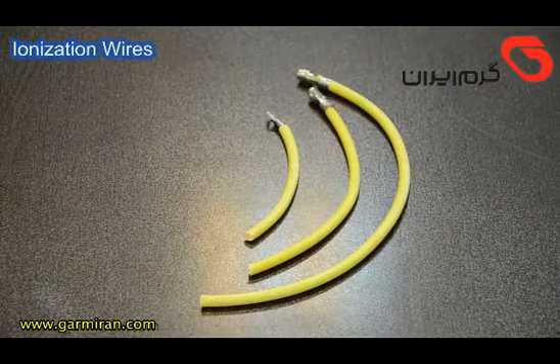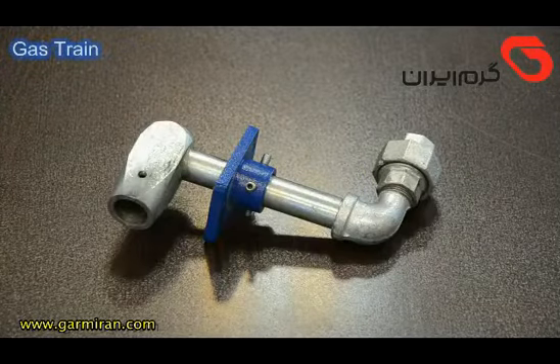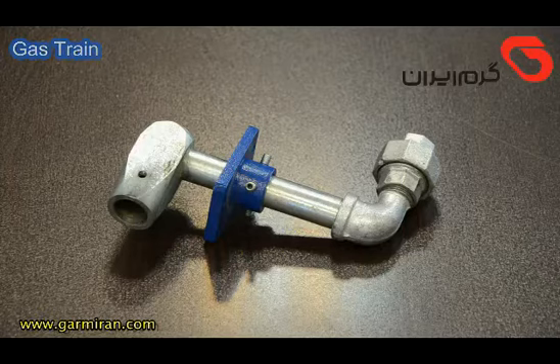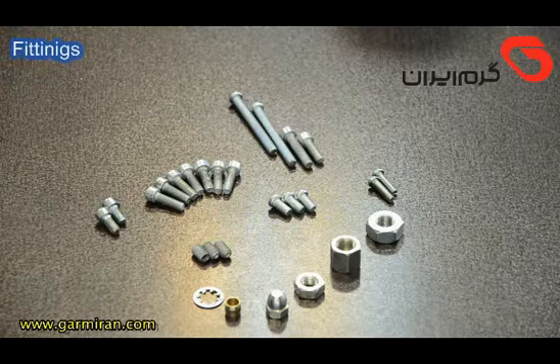Additional components include ionization wires, a gas drain, and fittings.